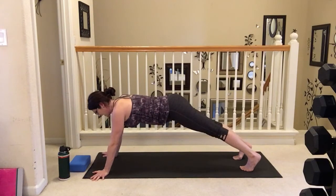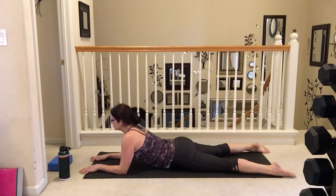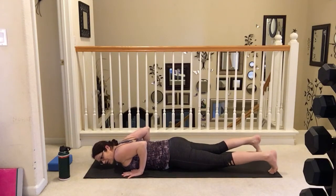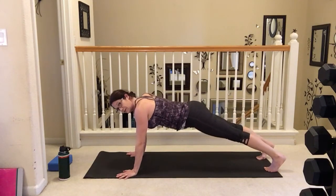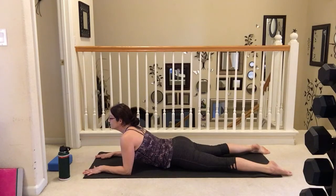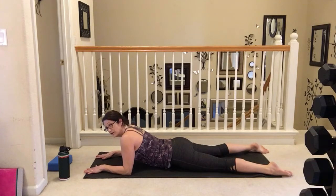Let's take it back to our high plank, taking that nice chaturanga, lowering yourself down. And then bringing it up onto those elbows, feeling that nice stretch to those abdominals. And lowering it back down. Let's press ourselves all the way back up to that downward facing dog. And back to our high plank, and lowering yourself down. Bring yourself up for that stretch — and of course if you have that flexibility you can take this all the way up to those hands, but listen to that body. If you feel any pinching in that lower back, keep it on those elbows. And let's bring it back down.